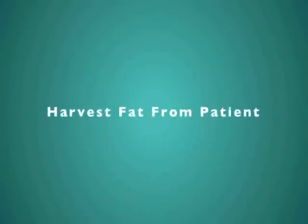The following animation is designed to provide a general overview of the Atta Stem procedure.